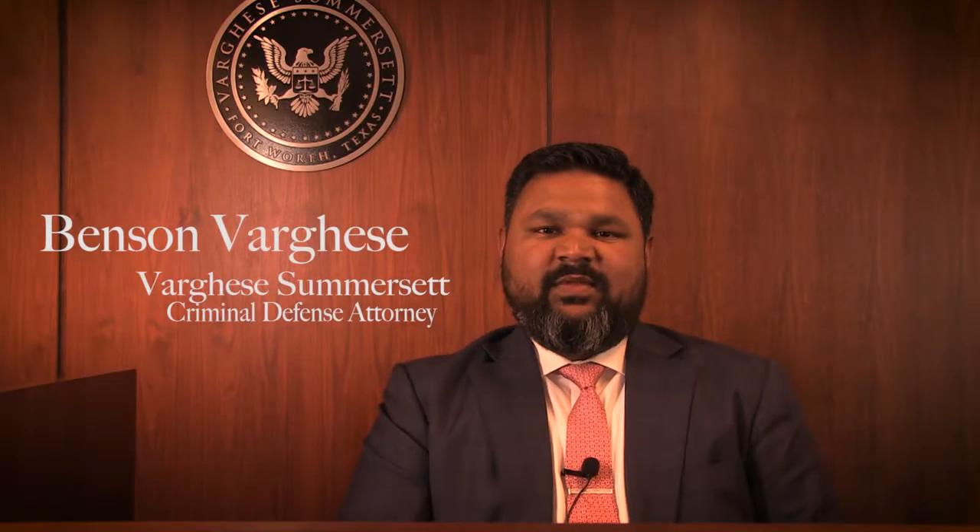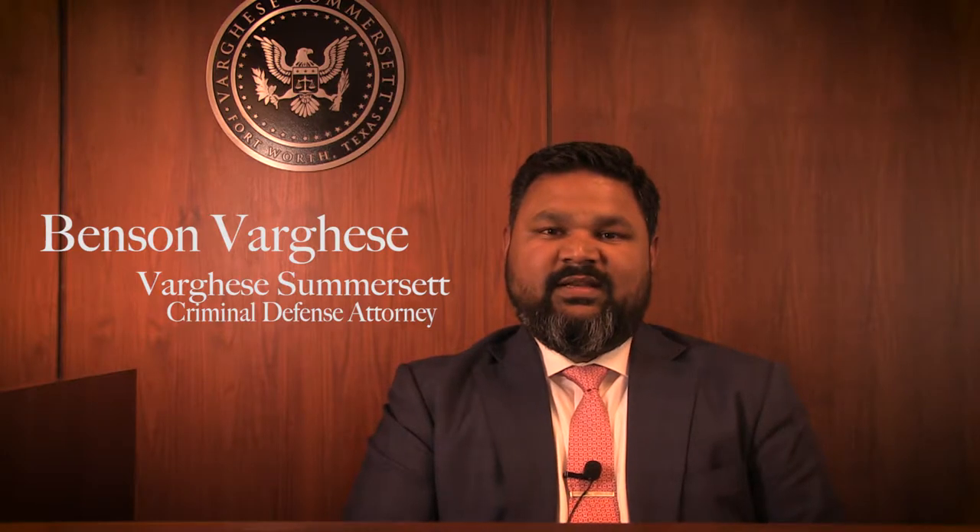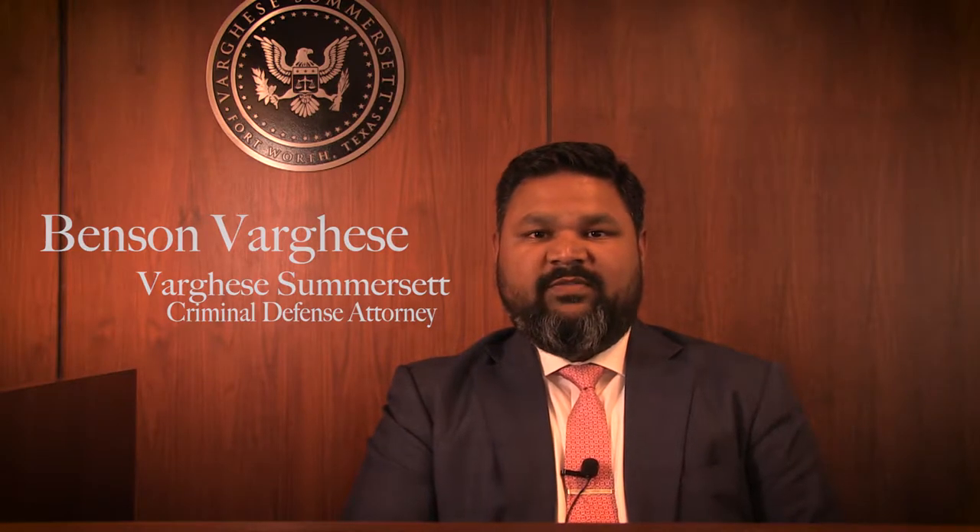Hi, I'm Drek with Trey, here with my friend Benson Varghese with Varghese Somerset to talk to you a little bit about DWIs and what you should and shouldn't do. I'm Benson Varghese, managing partner of Varghese Somerset, a Fort Worth criminal defense firm. We handle all kinds of cases from DWIs all the way up to capital murders. I'm here today to talk about DWIs and some of the things you should watch out for if an officer suspects you are intoxicated while driving.